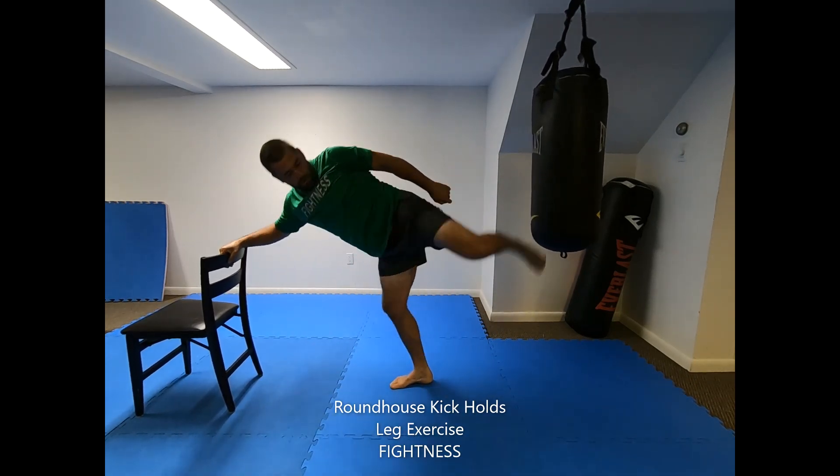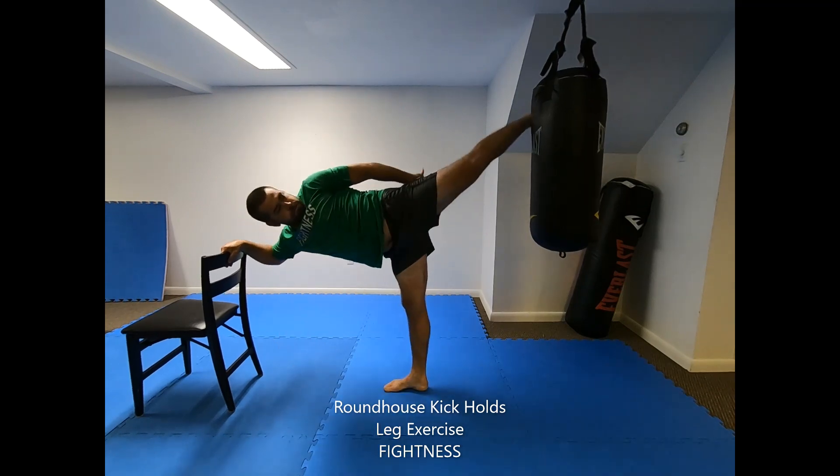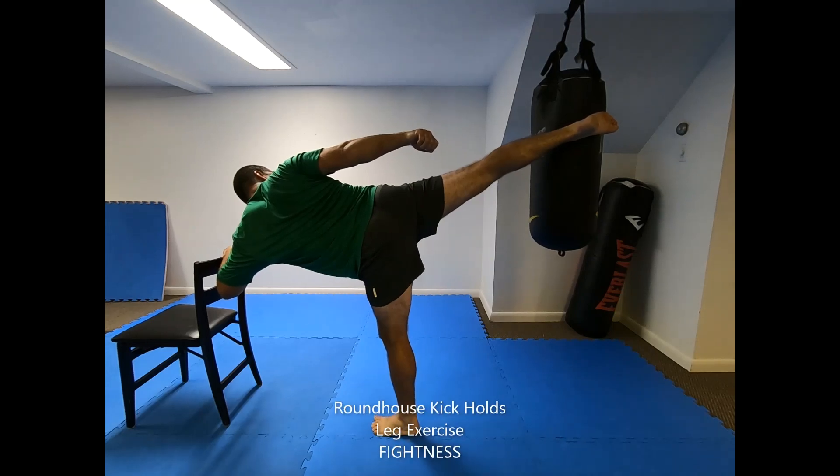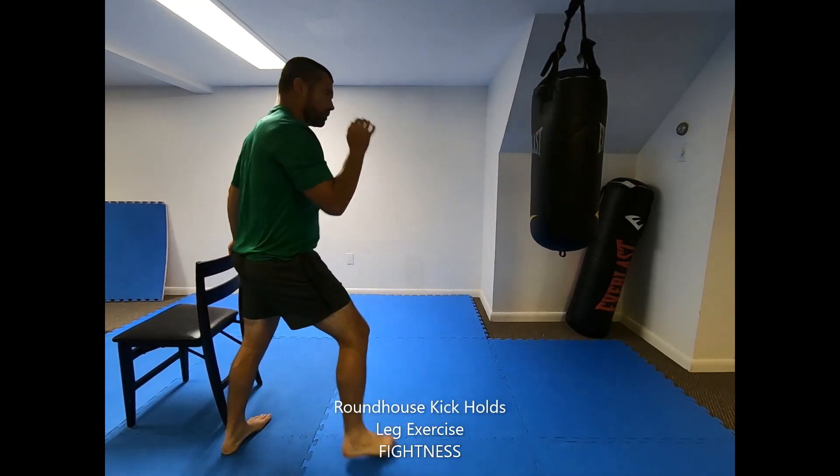You can also add ankle weights. Using no balance assistance object will be more difficult and will force you to focus on balance, but it will inhibit your ability to focus on elevating the kick for strength and flexibility development.